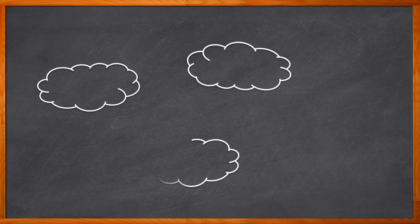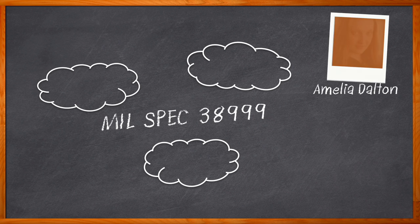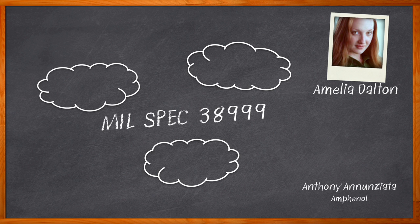We're headed to the skies - make sure your seat belt is buckled on tight, because we're headed to the land of MIL-SPEC 38999. If you weren't aware, this is a high-tech webcast. Hi, I'm Amelia Dalton, host of Chalk Talk. Size and weight are critical design considerations when it comes to military and aerospace applications, and one way to minimize weight and size in these designs is to take a closer look at your choice of connectors.